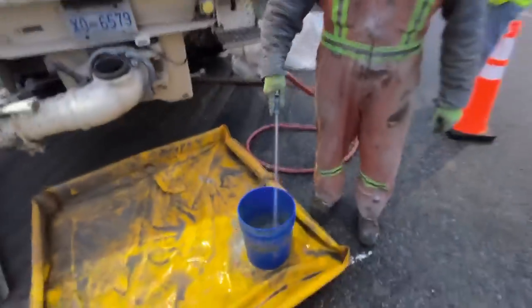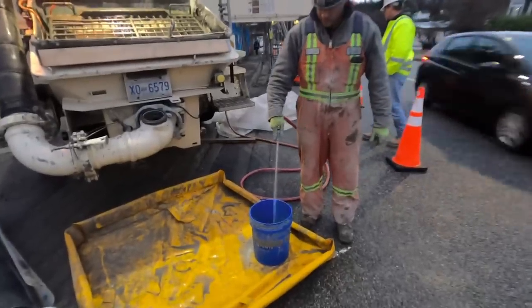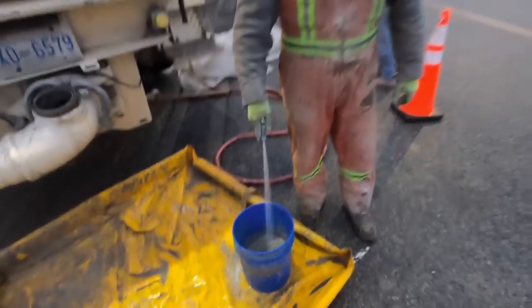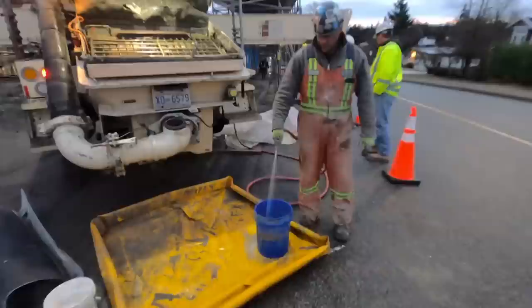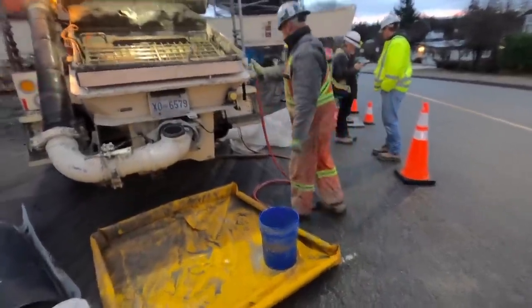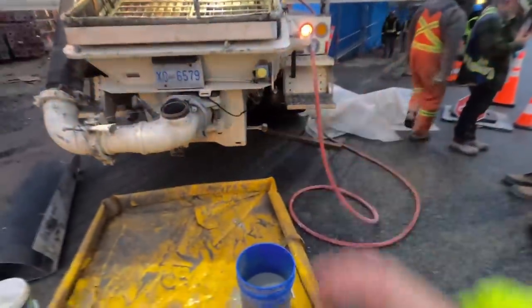Ultimately what we want to get here is a five-gallon pail full of bentonite at a pancake batter type consistency. Because we're mixing with cold water and as it sits it's going to thicken up, we'll mix it up close to what we think we need, and then when the ready mix truck is within sight we'll mix it up a little bit fatter and fine-tune it - dial it right in. That's the plan.